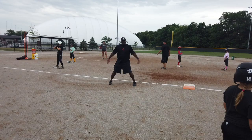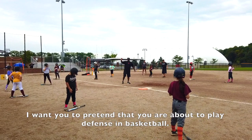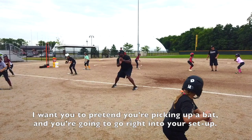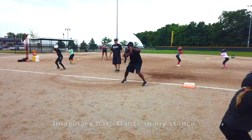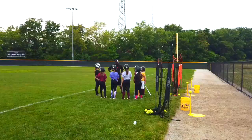Is having my weight on my heels ever good in sports? No. My weight needs to be toward the front part of my feet — now I'm an athlete. Pretend you are about to play defense in basketball. In that position, pretend you're picking up a bat, go right into your setup, and now have some dance in your stance. Knees are flexed, lean in, imaginary bat, dance in your stance.